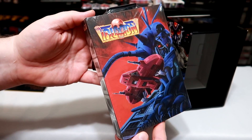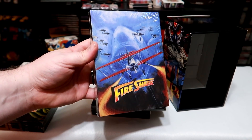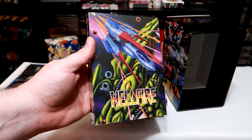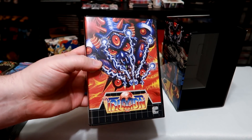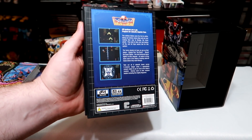Opening up the box you are met with some beautifully embossed slipcovers for each game. I love the look of these and the art is really nice. The box art itself is faithful to the original releases and looks great as well. Each one is printed on glossy paper that has the look and feel of the original releases.